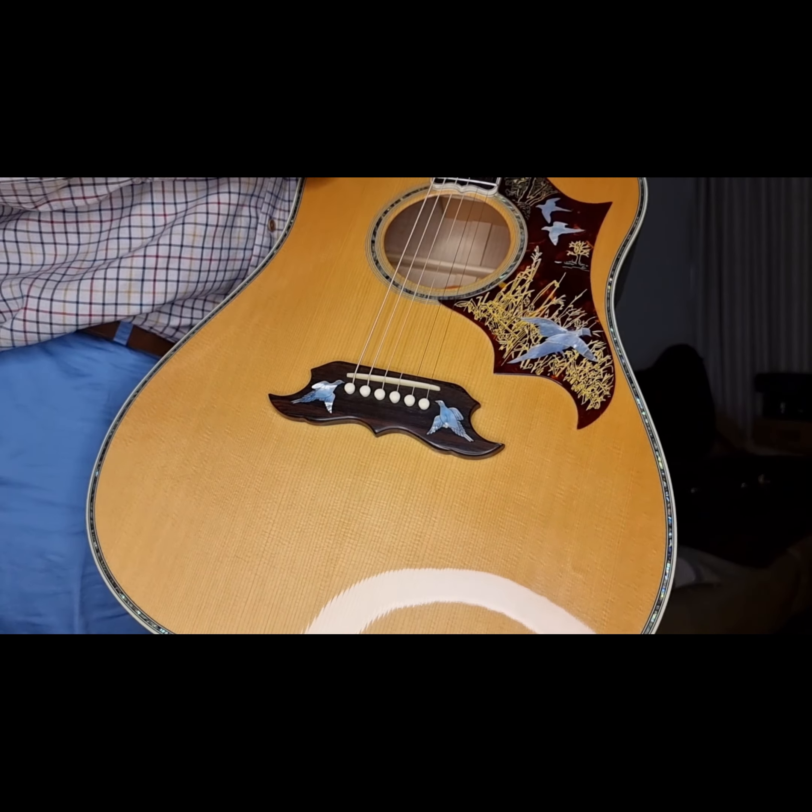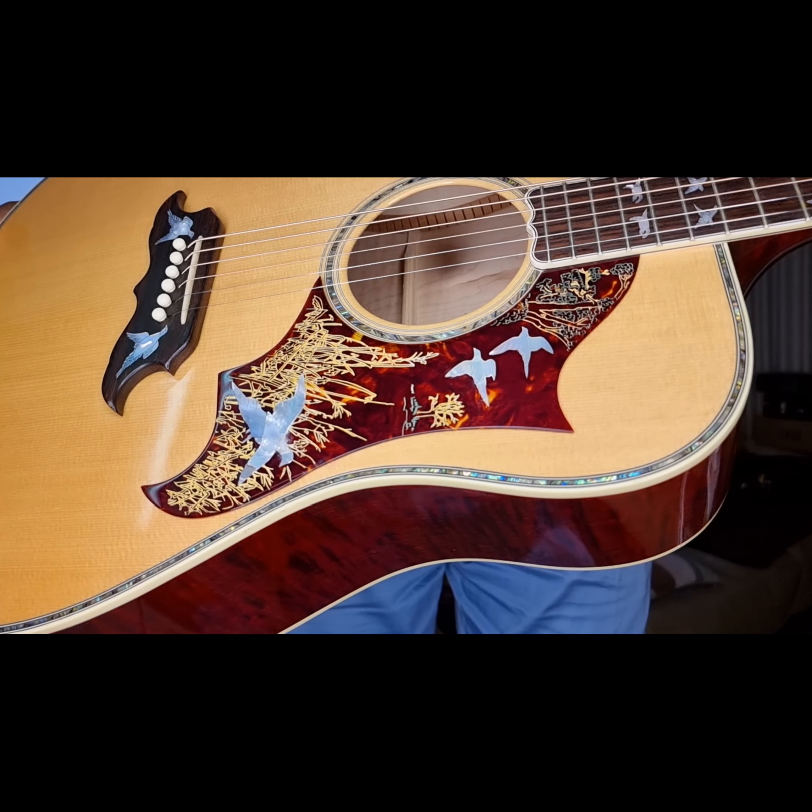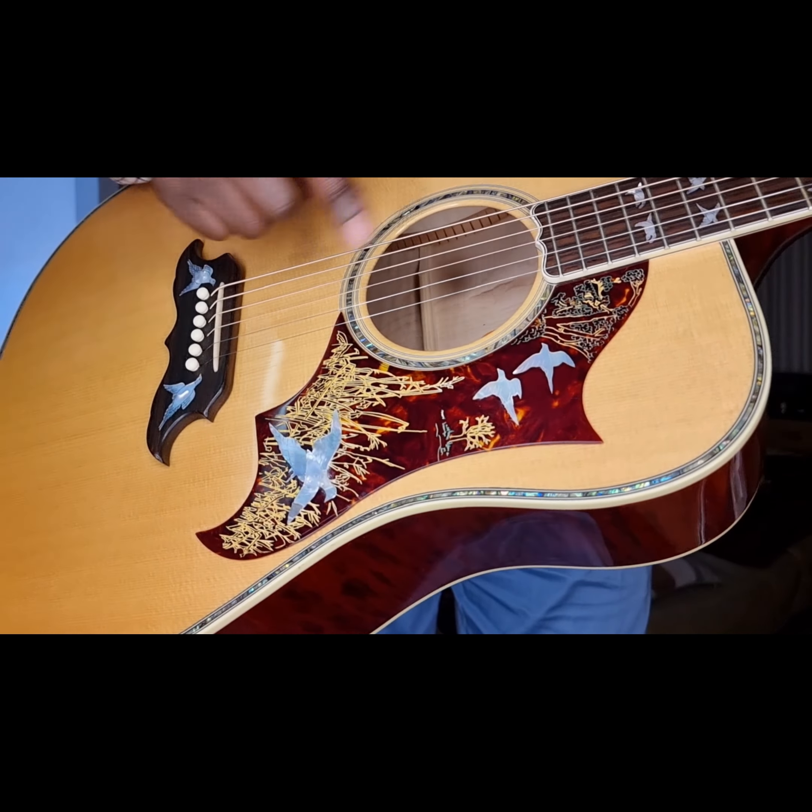Can you see the bridge there? With the Doves in Flight design — just simply stunning. Then we come to the pickguard. Just look how stunning it is with those Doves in Flight ornaments on that pickguard. Then we've got abalone ornaments around the soundhole there — quite beautiful. Then we've got the rosewood fingerboard with beautiful birds in flight inlays as well. Mother of pearl birds — quite incredible.